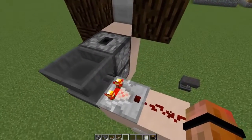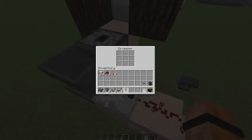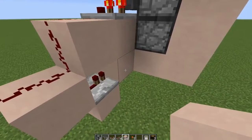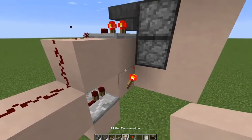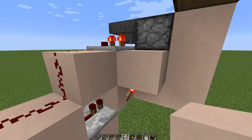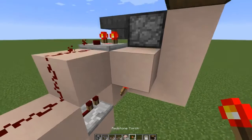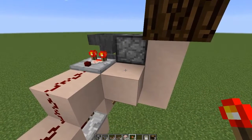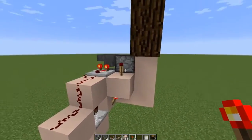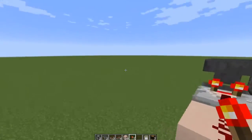It didn't spit it out because I forgot to set something up — just like me to forget one detail. So what we're going to do here is steal a signal off of this block. I'm going to place a block here, and that's going to set that dropper off. Then we're going to go up and place one more redstone torch.